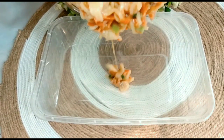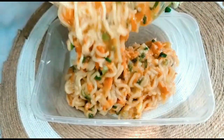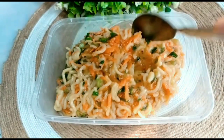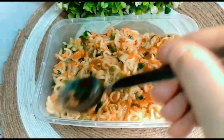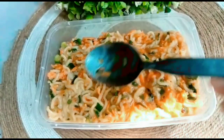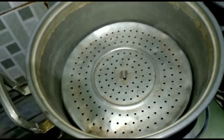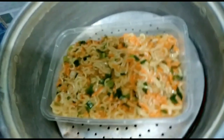Masukkan adonan ke dalam wadah plastik untuk dikukus. Panaskan alat kukusnya terlebih dahulu. Kalau sudah panas, masukkan adonannya dan kukus selama 20 menit dengan api sedang.